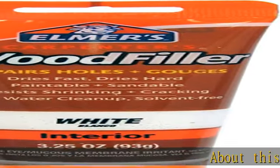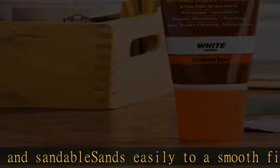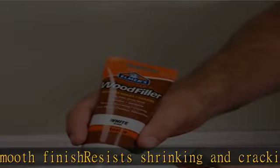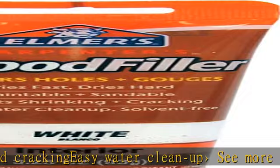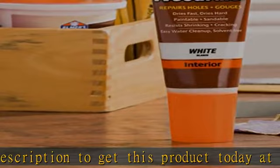Paintable and sandable, sands easily to a smooth finish, resists shrinking and cracking, easy water cleanup. See more product details in the description to get this product today at the best price.